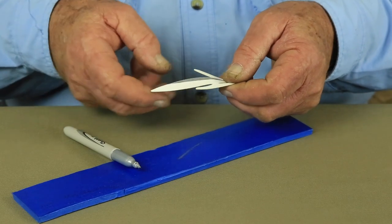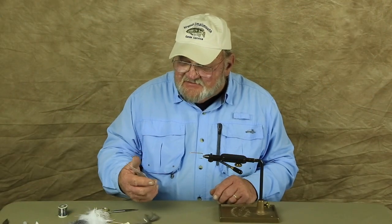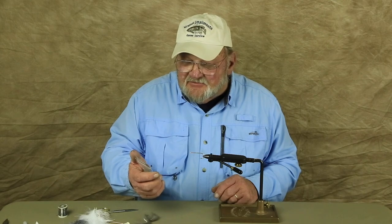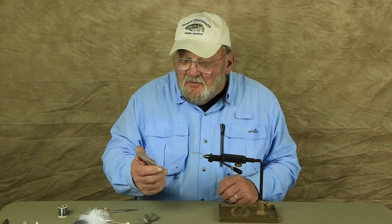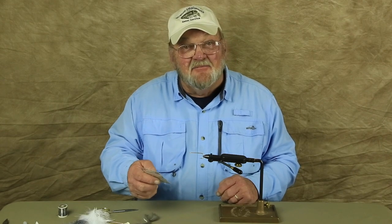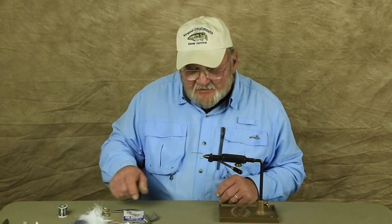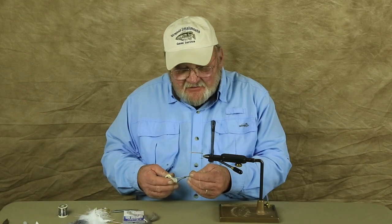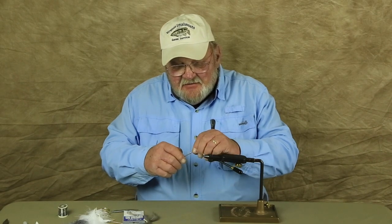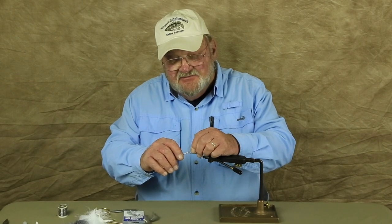And this is what it's going to look like. Now we'll start this fly. I'm going to tie it with this Gamakatsu hook — the SP-11 3L3H. There are a lot of numbers on there. I have to keep a package to look at it. But that's a real good hook for this fly and it's on the bigger size. If you go to smaller size flies, you're going to need to downsize your hook.